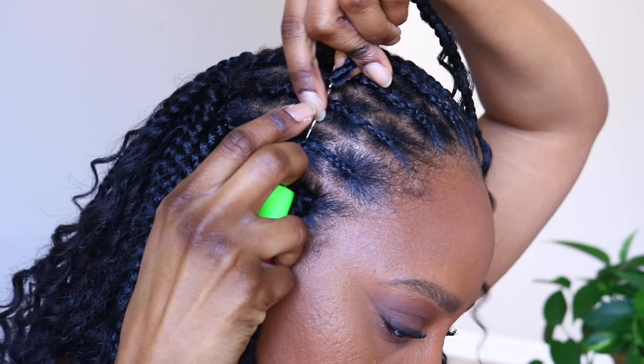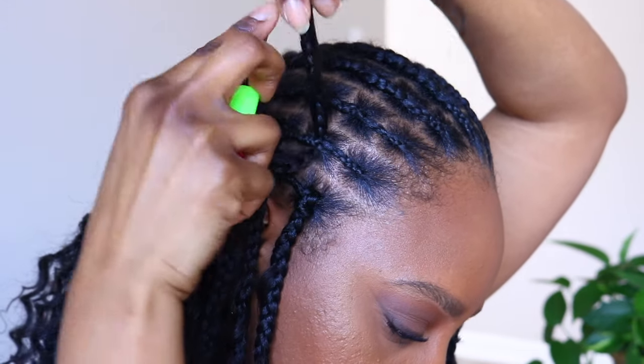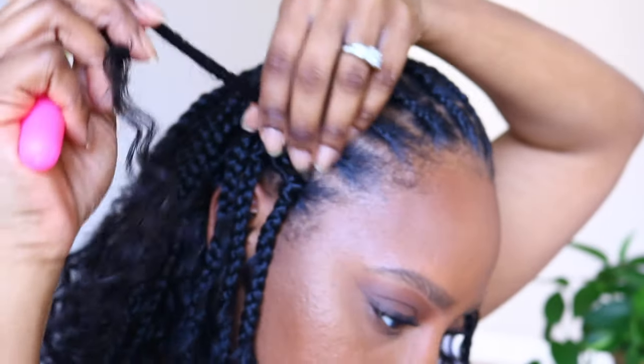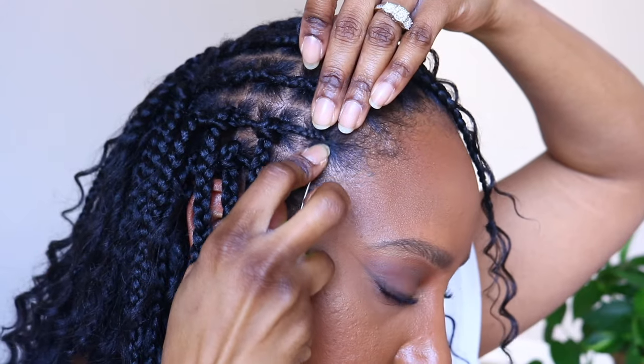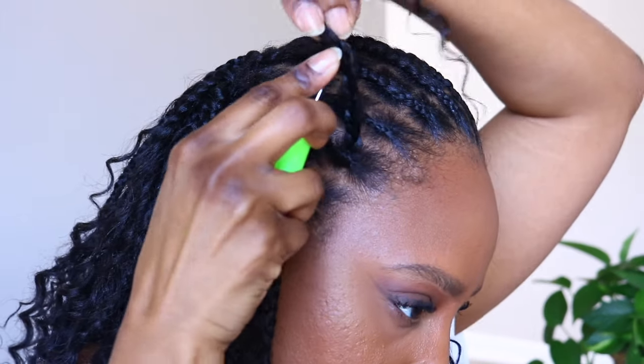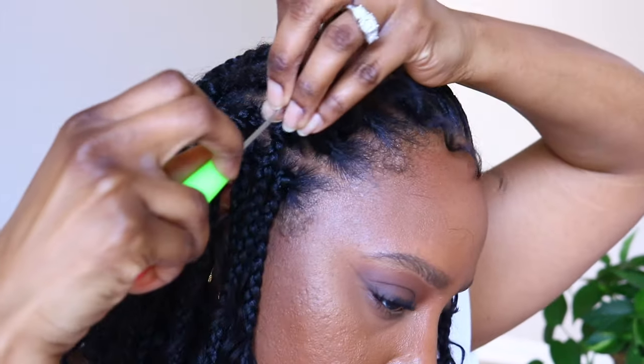I get questions about which direction to crochet individual braids. With individual braids, to me, it doesn't matter because you're going to see the knot on either side. I'm placing my crochet hook under because these braids lay flatter that way.